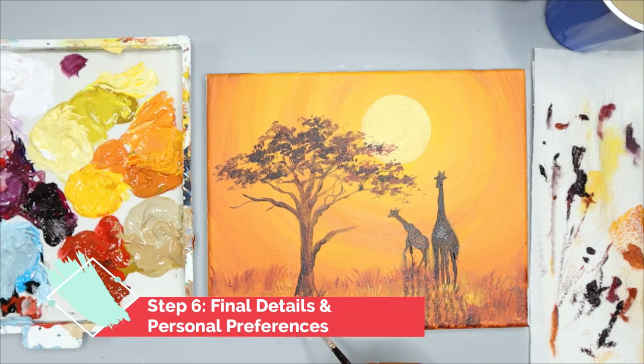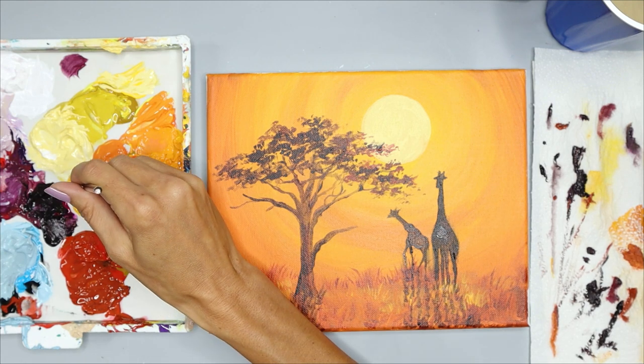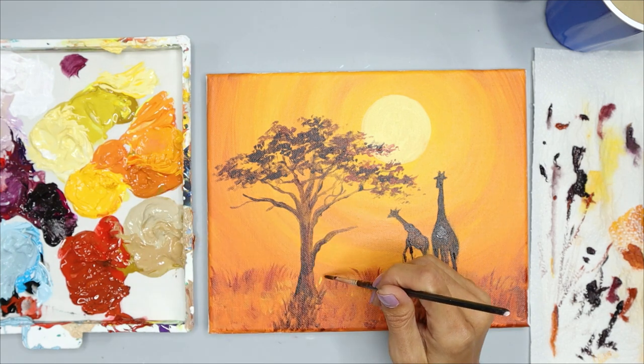In the last step, it's always about adding your final details based on your personal preferences. This is where I like to teach my members the little things I do to make my painting look better — of course, what makes a painting look better can be different for you.